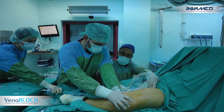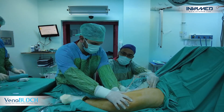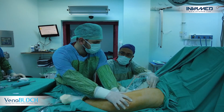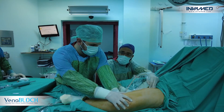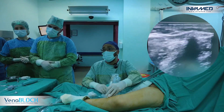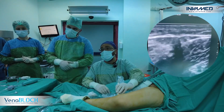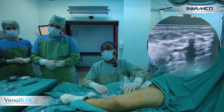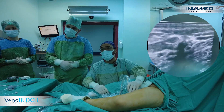We are performing compression here for one minute to help the agent make greater contact with the vein wall. There is no glue beyond the knee. As we see here, above the knee the second segment of the saphenous vein is totally compressed.